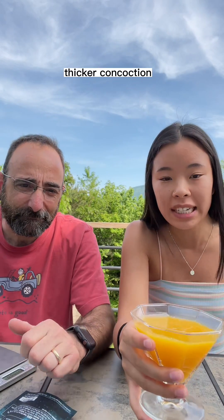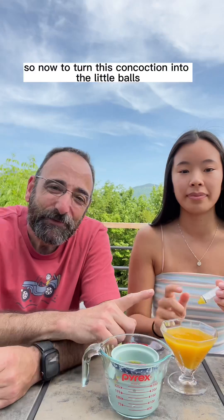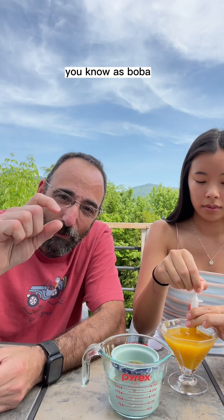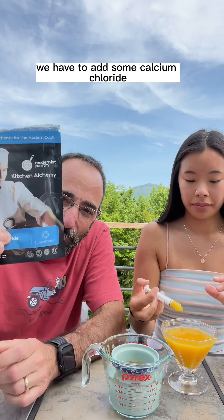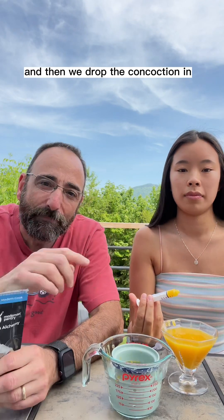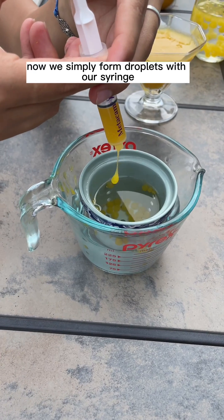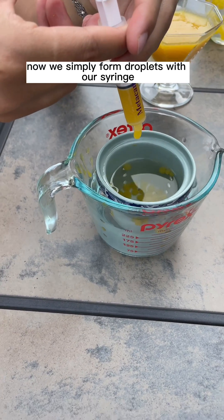We let this mixture sit overnight in the fridge, and then you'll end up with a thicker concoction that's now ready for the process of spherification. To turn this into the little balls you know as boba, we add just two grams of calcium chloride to fresh water, and then we drop the concoction in.